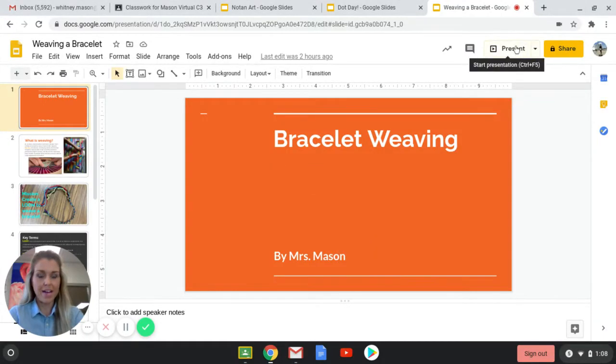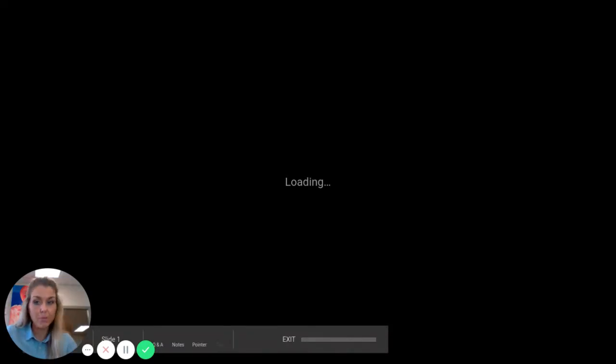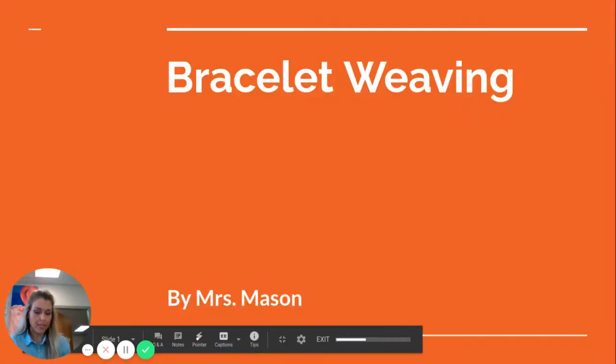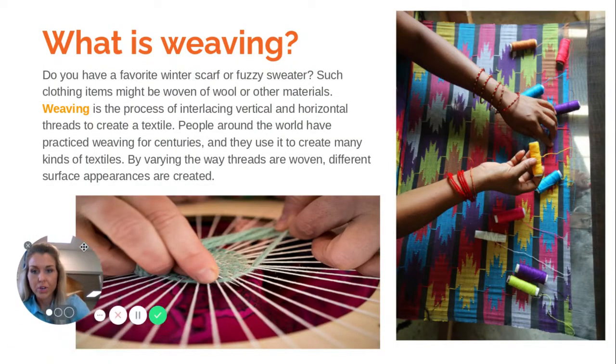Hey GMS, I am now going to present to you one of the most popular projects I do in the classroom and that is weaving bracelets. So I'm going to give you a little rundown about weaving and then I'm going to get straight to it and explain to you how we're going to create a bracelet.